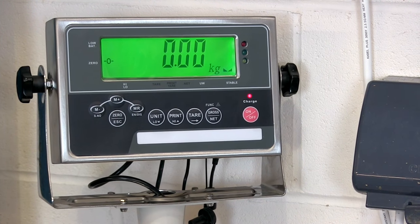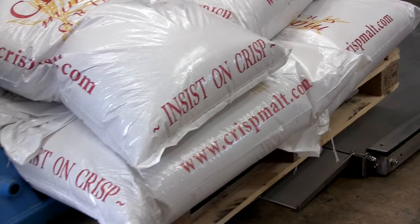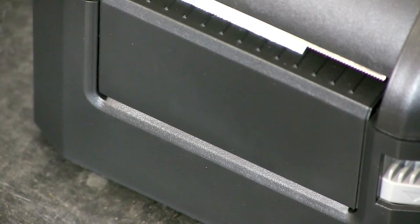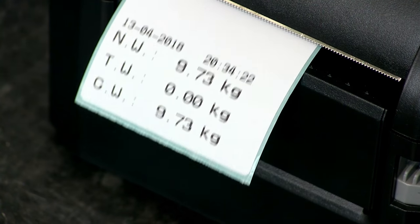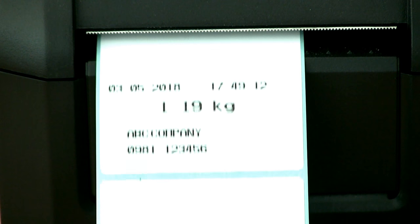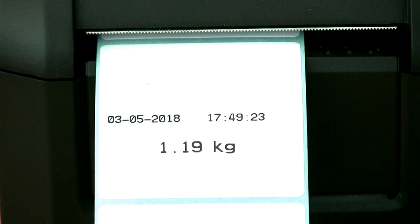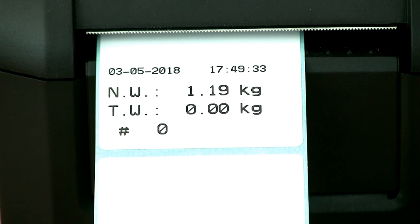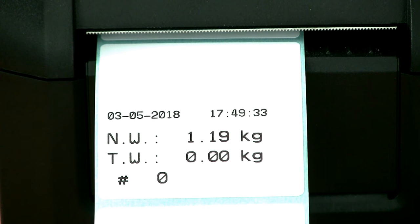Printing labels is as simple as recording data in a spreadsheet. With the printer connected, add an item to the scale, press print and a label is created. Marsden can set up your label format for you. There are a number of formats available and gross weight, net weight, tare weight, count, date and time, and company name can all be included in various combinations.